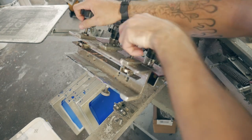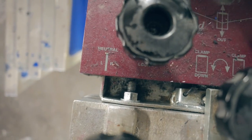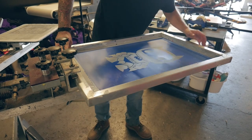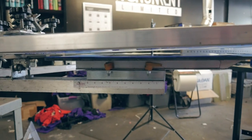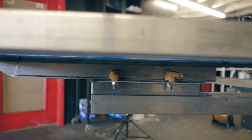For maximum efficiency and accuracy, do the following steps in order. First, zero out the printhead. Then load and clamp the screen. Now, level the screen to the pallet. On our press, I find that you need to raise the head high up and then twist the printhead stopper up or down to achieve a level screen.